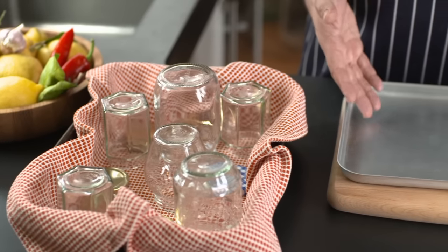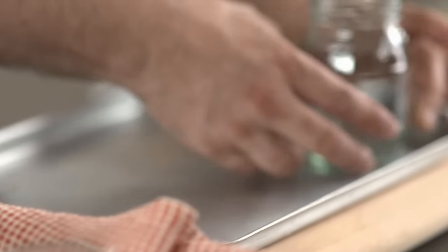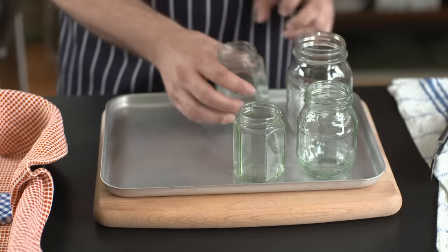I've got myself here an aluminium tray — it can be any old metal tray, as long as it goes in the oven that's fine. I'm going to take my jars and place them on the tray, not touching each other.